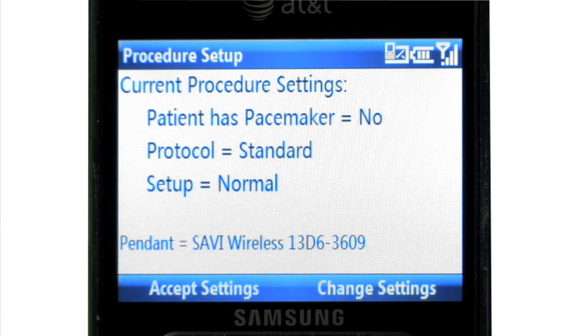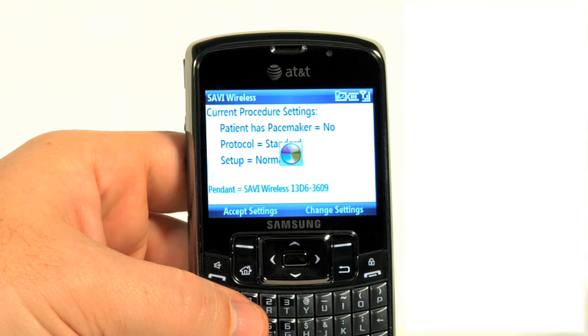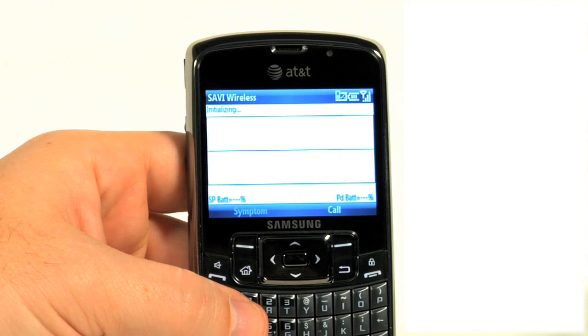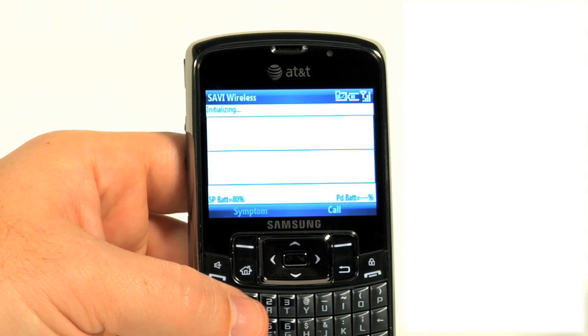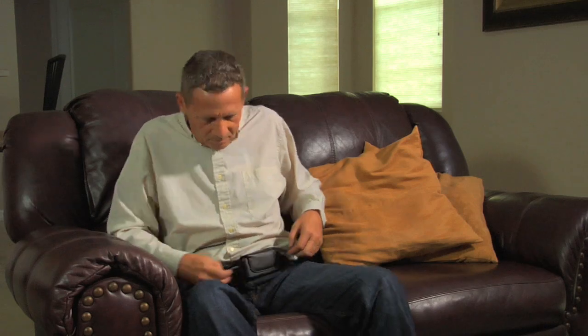The smartphone and pendant communicate via Bluetooth technology. A busy indicator appears on the smartphone screen while they connect. You'll see a screen labeled 'Current Procedure Settings.' The standard settings for an adult are preset into the smartphone. If you have a pacemaker, please reference the patient guide for instructions. If you do not have a pacemaker, press the left soft key under 'Accept Settings.' A busy indicator appears while the smartphone is initialized and learns your ECG signal. Once the pendant is linked with the smartphone, the ECG waveform disappears from the screen and 'Monitoring' with the current time appears. Once the initial setup is complete, the monitor will automatically begin to monitor your ECG. Your Savvy Wireless procedure has now begun.